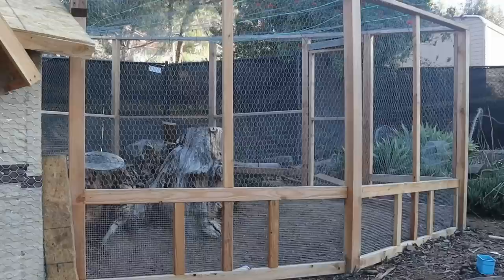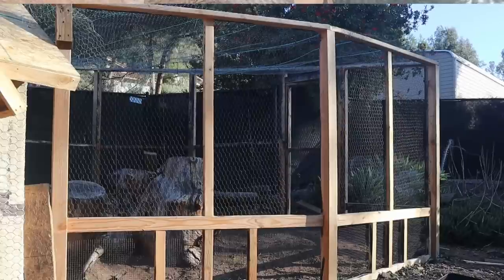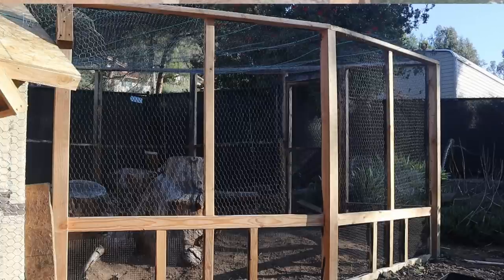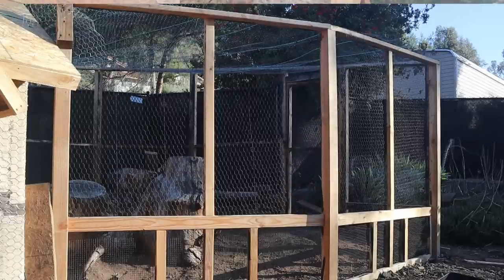Let's look at a before shot of the chicken run before any painting was done on the wire — you can see how the sun is reflecting off it. Now in the after picture, the wire is almost gone, and it's actually a brighter sun in that shot, so it would have been even more shiny if still silver. I'm telling you, any animal enclosure you have with wire — paint it black and you'll be able to see your animals.